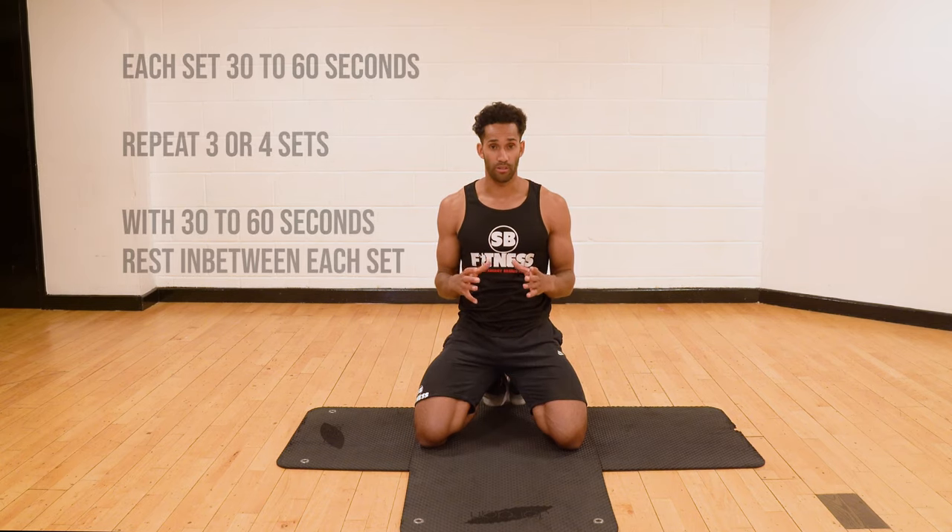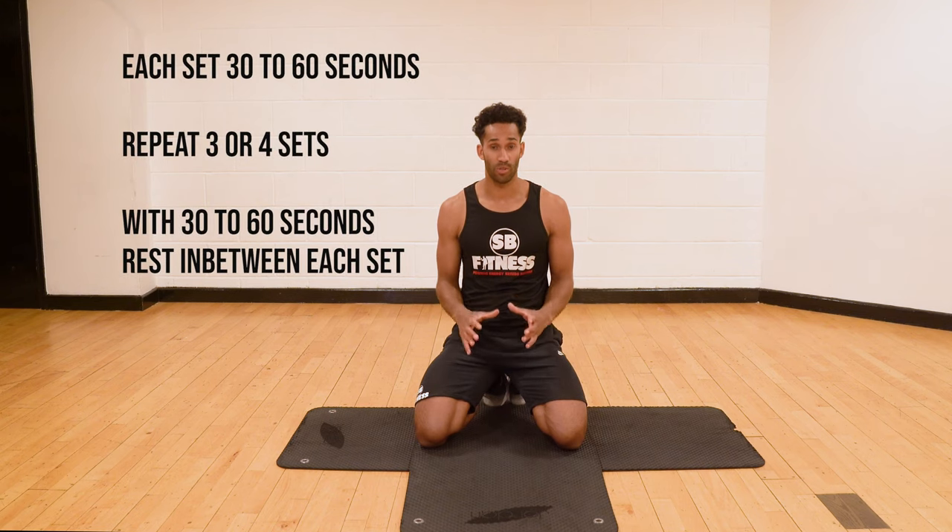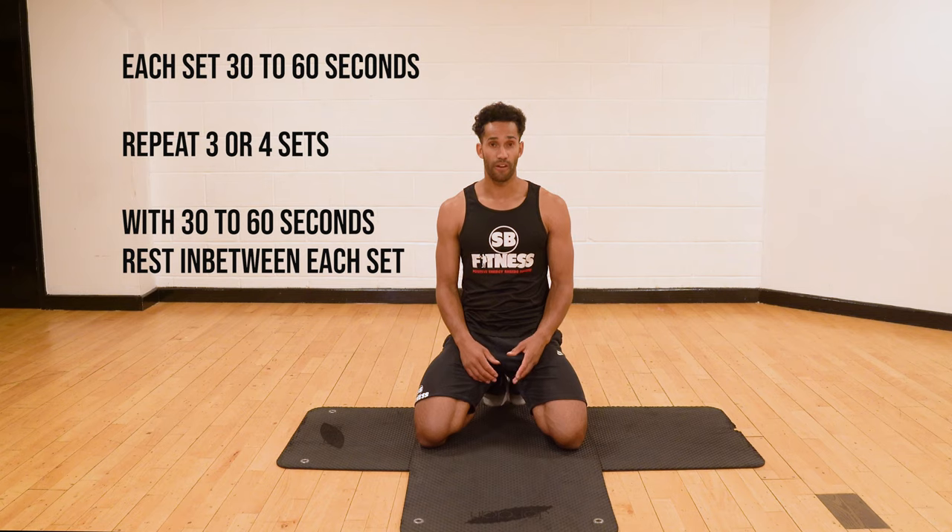For all of our exercise of the week videos, remember to try and do at least three to four sets of 30 to 60 seconds, and give yourself a 30 to 60 second rest in between each set.